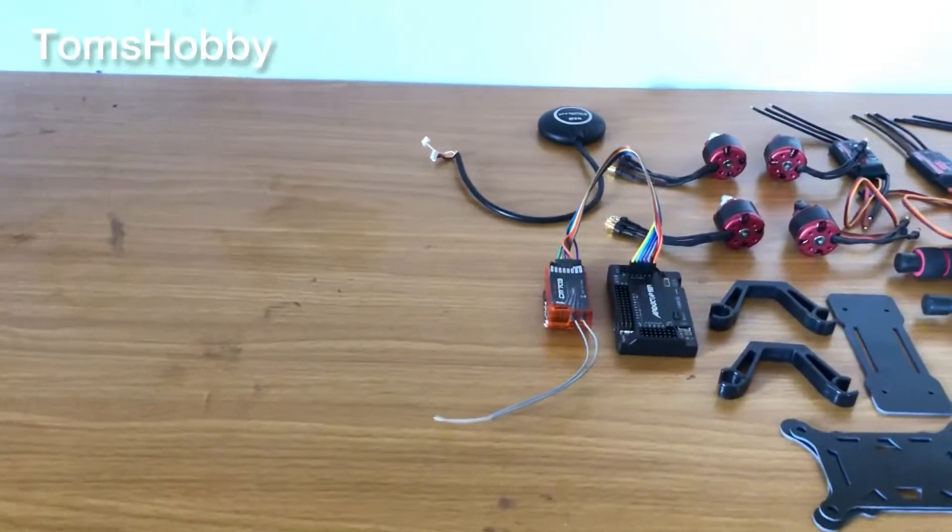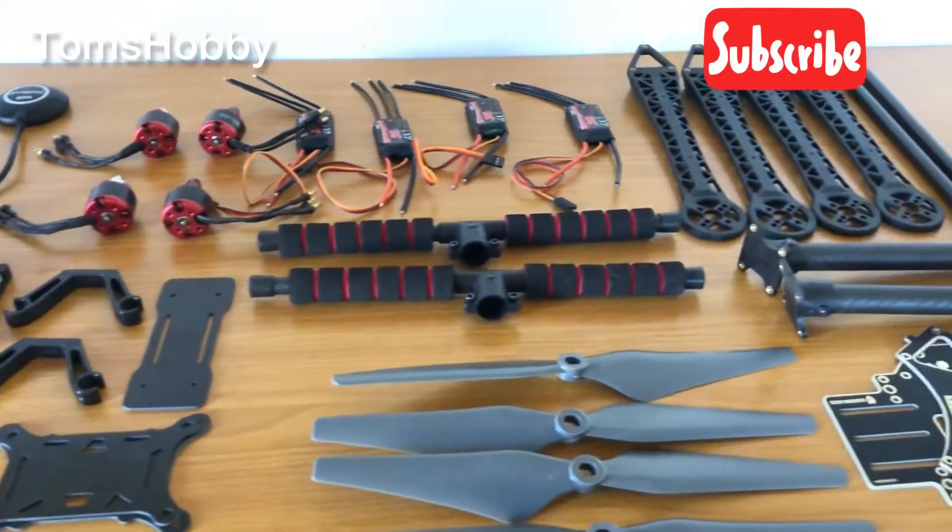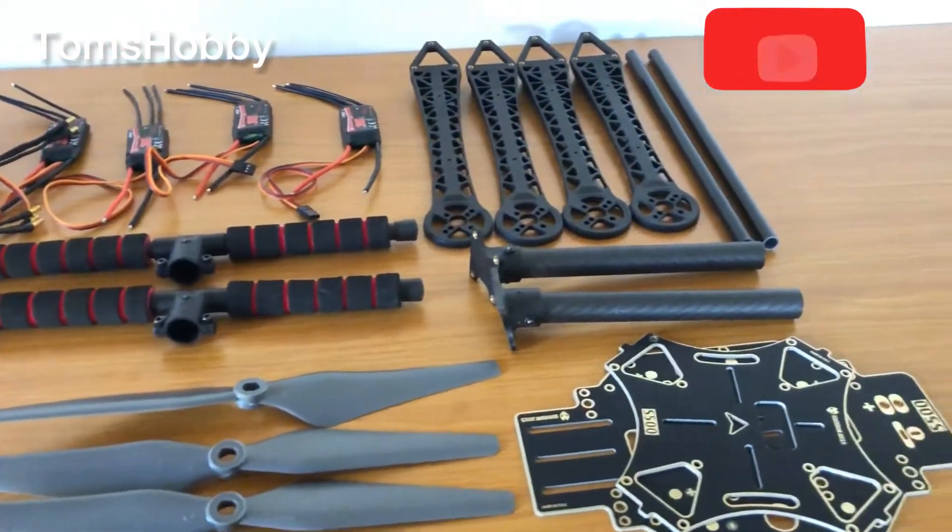Make sure you watch this video to the end, and if you like it make sure you give it a thumbs up and subscribe. These are all the components that I use for my S500 drone with an autopilot flight controller with GPS.